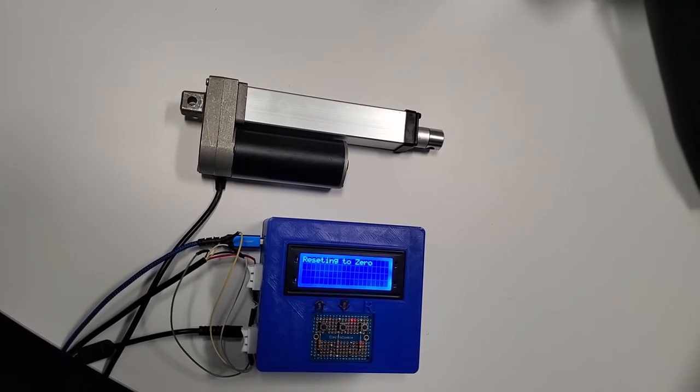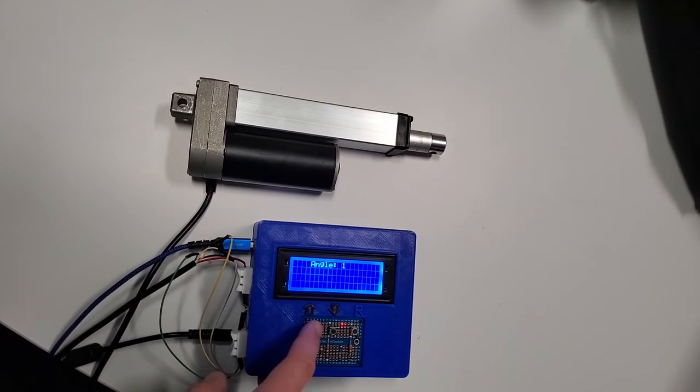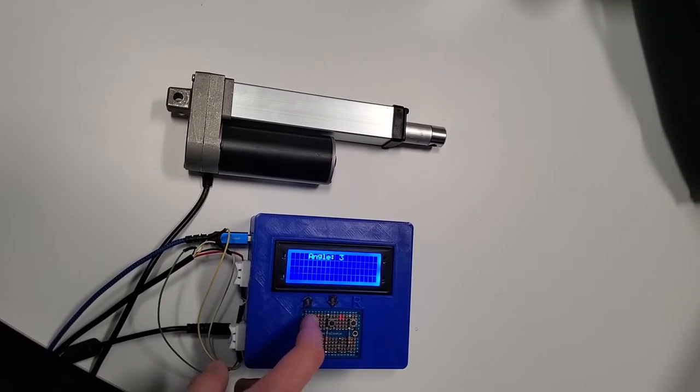Our remote control uses a linear actuator, an Arduino Mega, and a relay module. It allows us to increase or decrease the angle by one degree increments and reset the angle to zero.